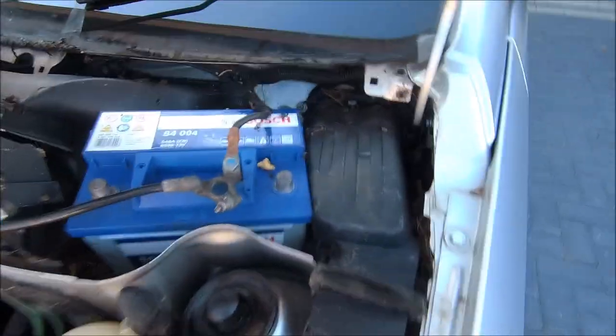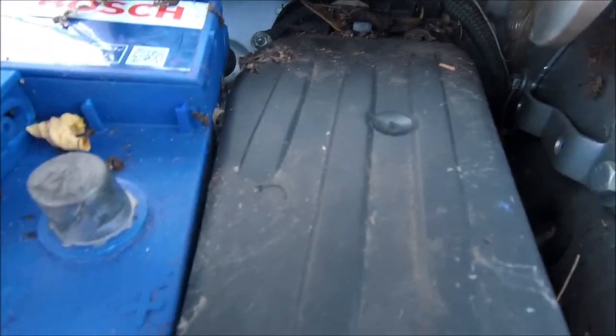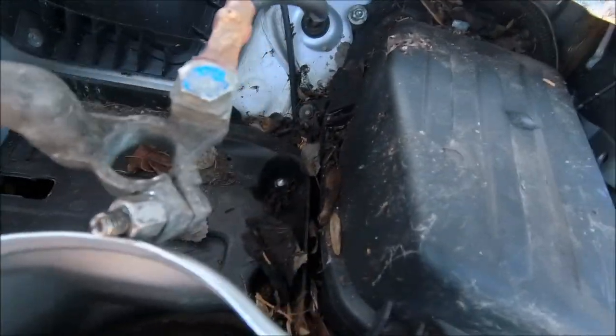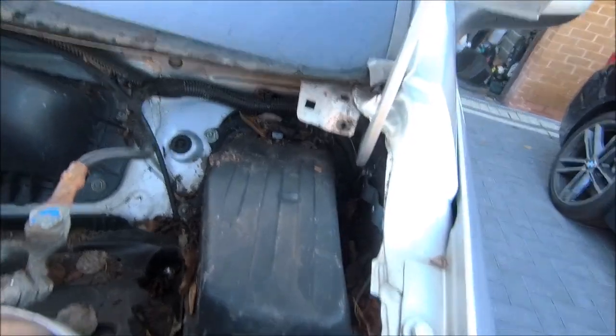As you can see, loads of gunk in there that needs to be cleaned up, and then over the RTV — oh, nice and sealed. Yeah, look at the state of that. Yeah, typical problem area for the Tigra.